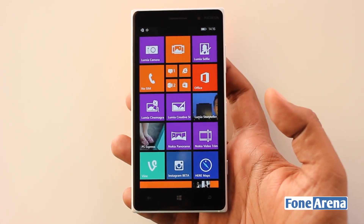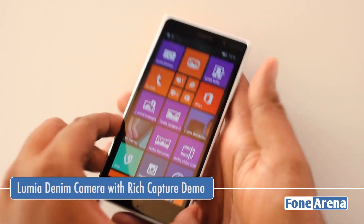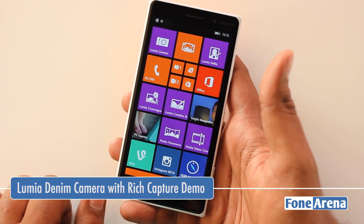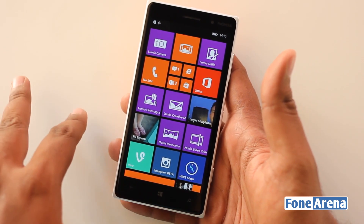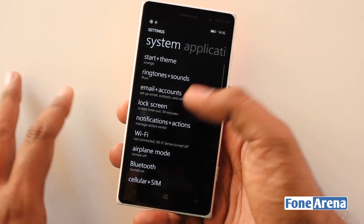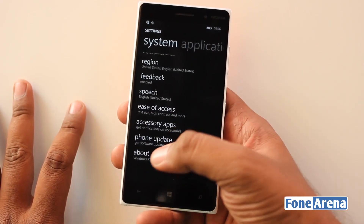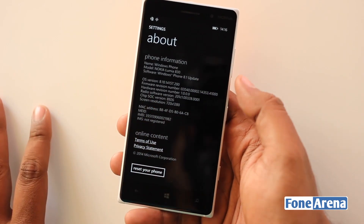Hey guys, this is Bharat Vaj with Phonoreno.com and this is the Lumia 830 that Microsoft just announced. We went hands-on with the device, and we'll also show you the latest Nokia Camera app that comes with the Lumia Denim software — the firmware update that Nokia is going to release soon for some devices including the 1520, the 930, and so on.